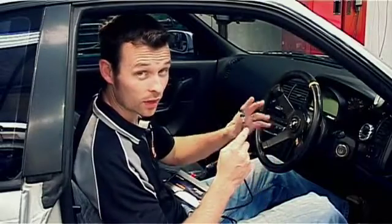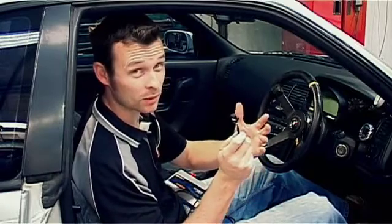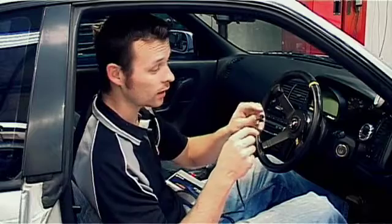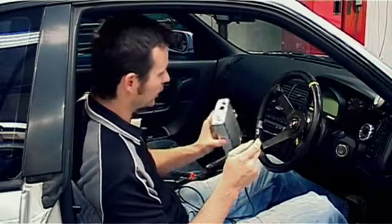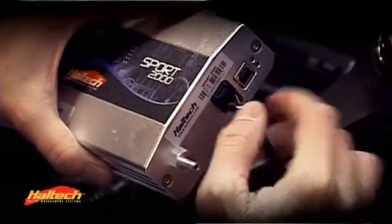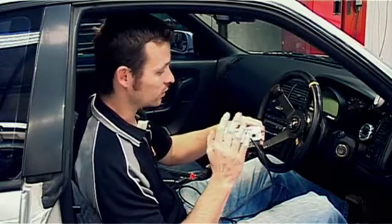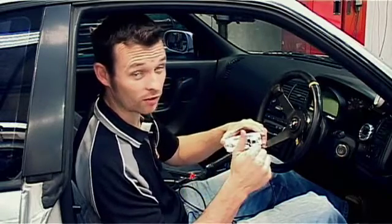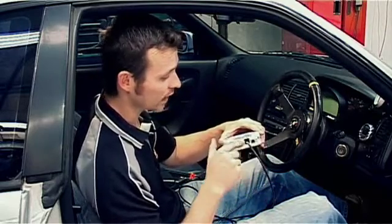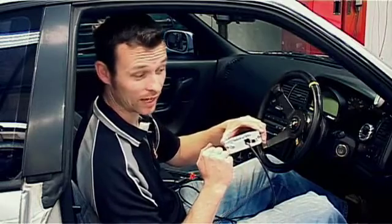The first thing we're going to do is terminate the Haltech CAN connector as per the wiring diagram enclosed in the instruction manual. I've already done that, so I'm ready to plug that into the back of my Haltech ECU into the CAN connection. All Haltech ECUs — the Platinum Sprint 500, the Platinum Sport range, and the Platinum Pro range — all contain the same CAN connector at the back and will all communicate with this dash.